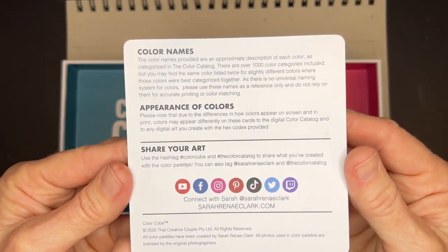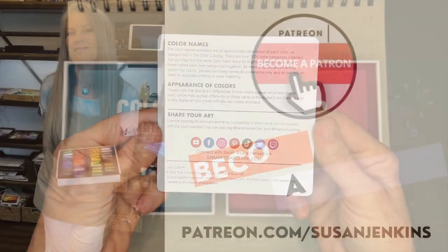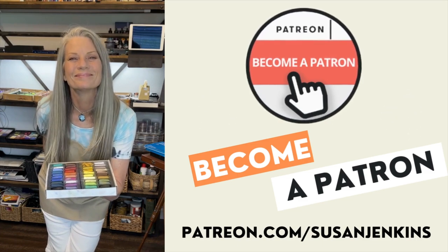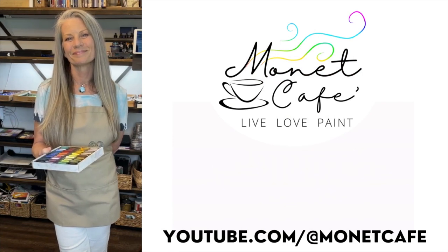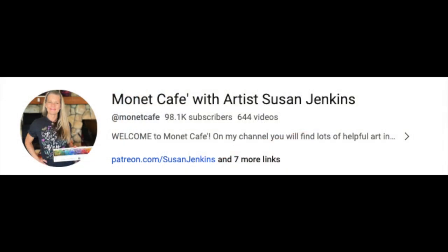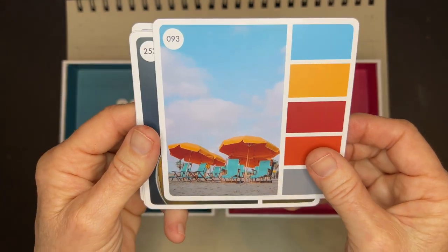If you're a patron of mine on my Patreon page, you will be getting a copy of this card. A patron is just a way to support this channel, get extra content, and become part of my Patreon family — it's only $5 a month and you can cancel at any time. I would love it if you like this video, leave a comment, and subscribe. We are on the cusp of hitting 100,000 subscribers here on Monet Cafe — as of the editing of this video, we were at 98,000. And I have 644 videos here, so be sure to check out all the learning fun.